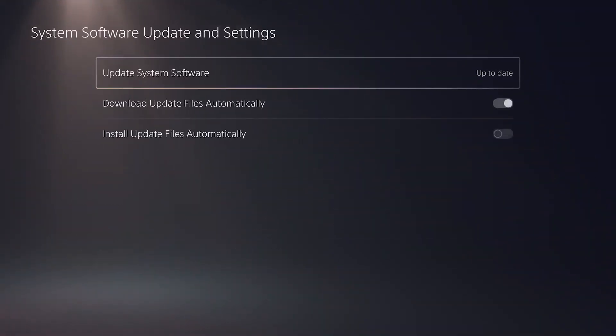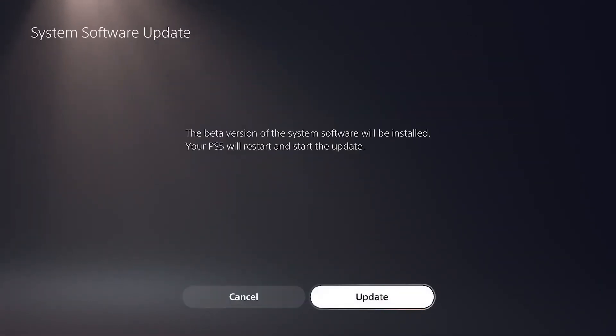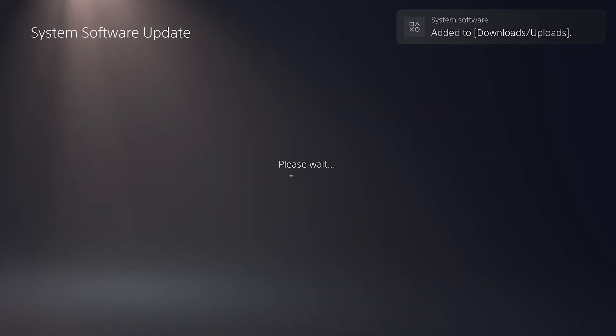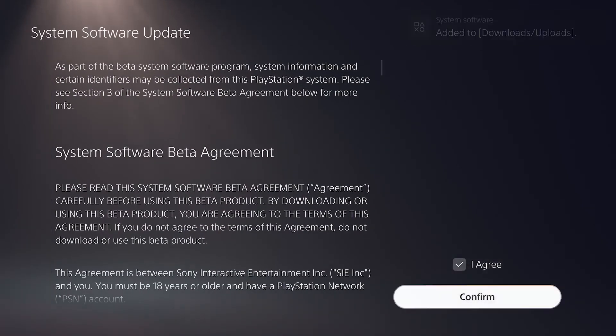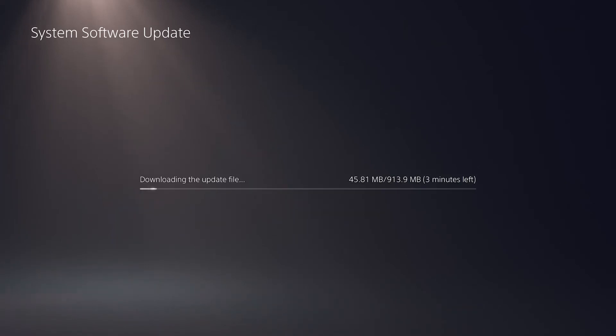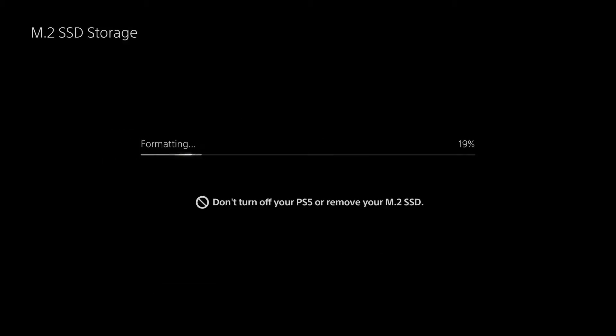Go to your settings, go to your system software where you update your system. You'll see that beta dropdown — that means they gave you the beta access. Go ahead and make sure that you update, click okay and agree to it. Now, you're going to do that before you actually install the SSD. This is what it looks like when it's installed — it's going to format it as SSD storage, good to go. Click okay, choose what games you want to move, move them along and that's going to do it.